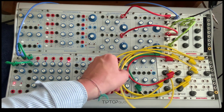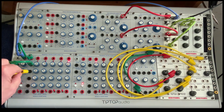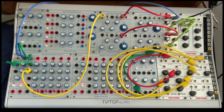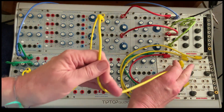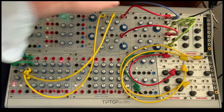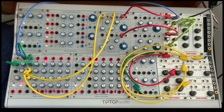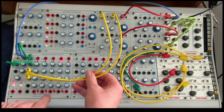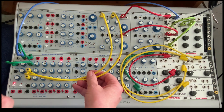We could use the second row to go to pitch of that oscillator. The third row could go to wave shape. These switches down here can be used to lengthen and shorten the sequence.